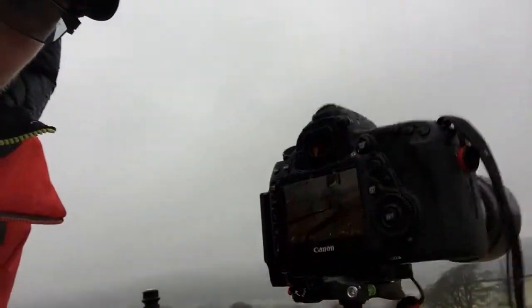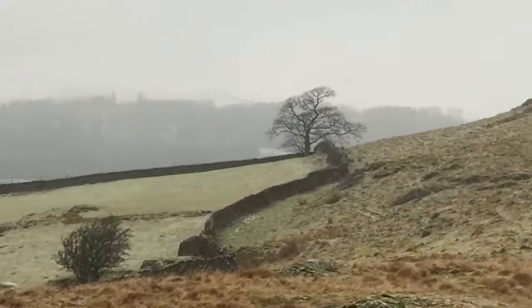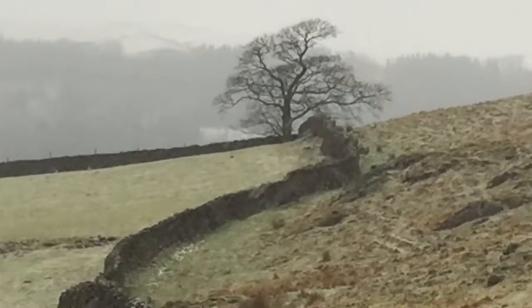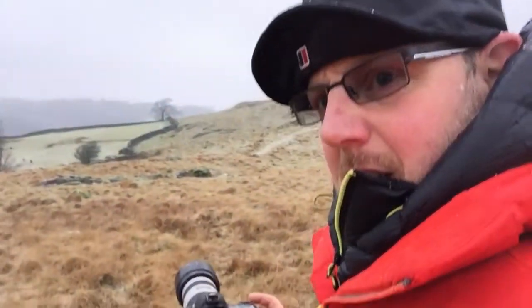For this composition, I'm looking at this little tree here and the mountain Coniston in the background. I've got the 70-200mm f4 on and I'm shooting at f9, about a tenth of a second. I think I'm zoomed in all the way to 200mm. It'll probably end up as a mono — let's see what we get.